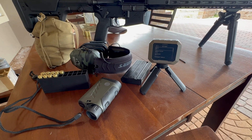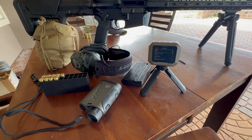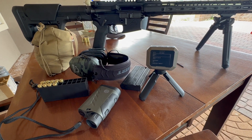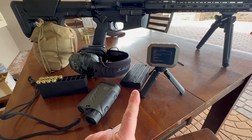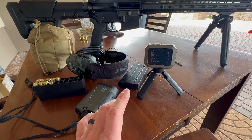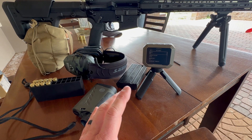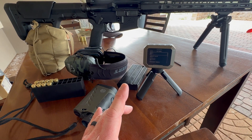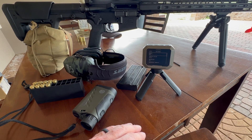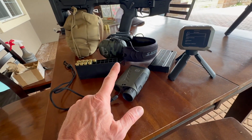My last chronograph was the Magneto Speed, which worked awesome for what it was, but you wouldn't have it attached to your gun all the time, so you can't get data on every round like this one can. This one can literally be attached to your gun on a side mount, and every time you fire you're getting data. No issues with it at all — worked like it was supposed to, and the app was easy and super cool.